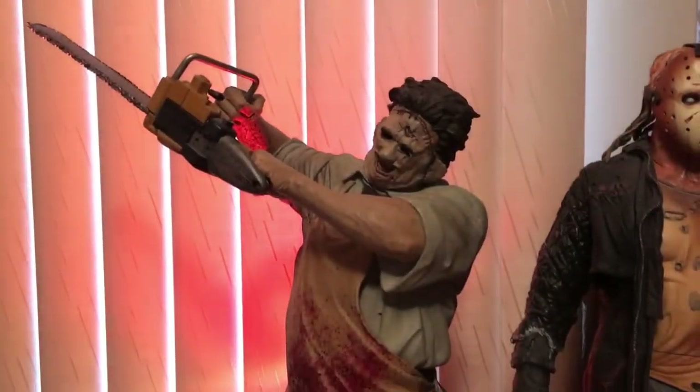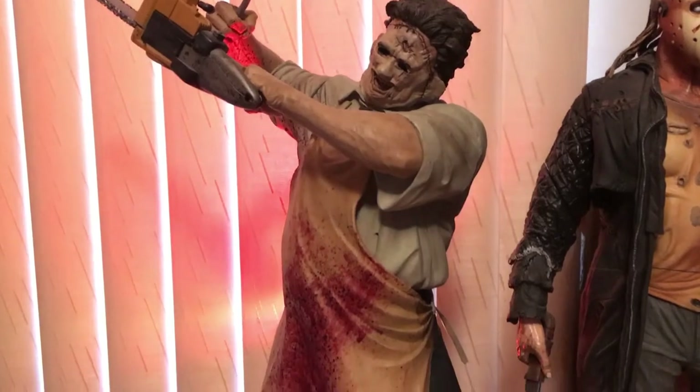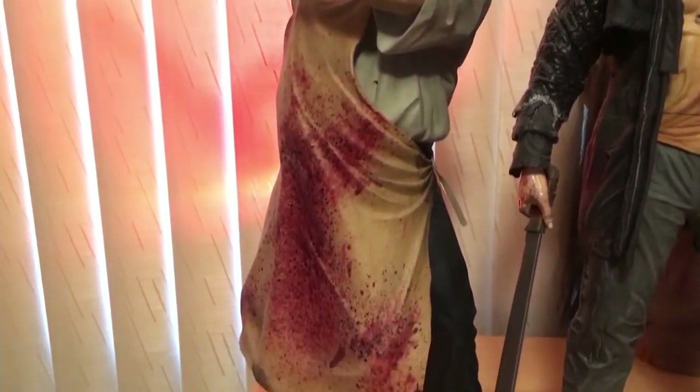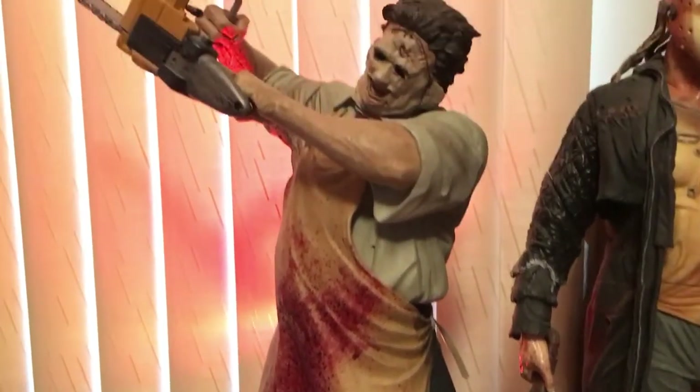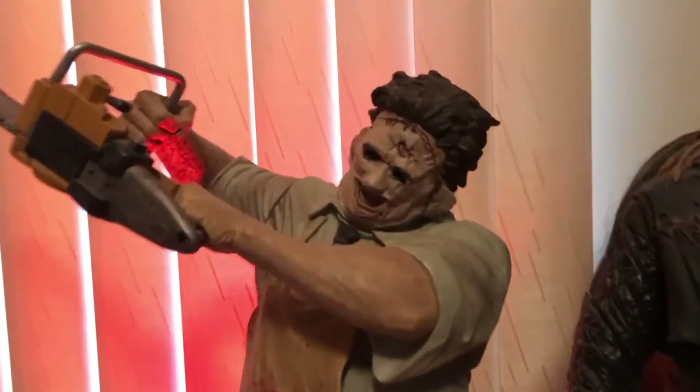So the first figure I'm going to show you guys is obviously Leatherface from the original Texas Chainsaw Massacre movie. This figure was made by McFarlane Toys and it's actually one of my favorites. Just the detail in this one is absolutely amazing.